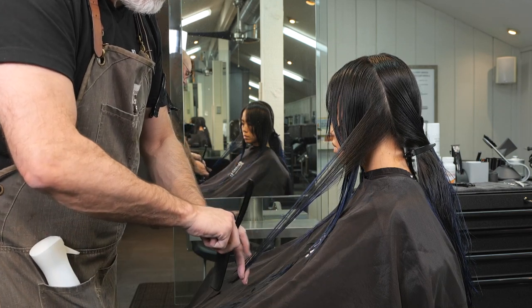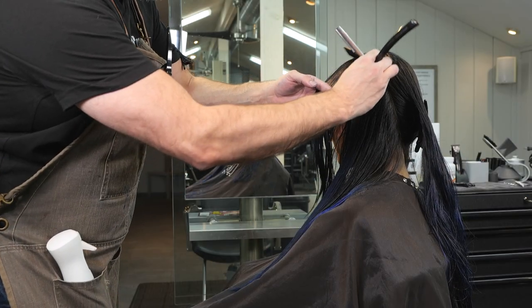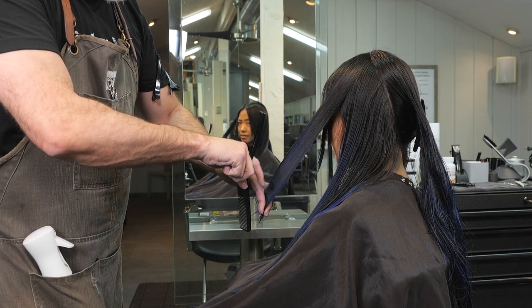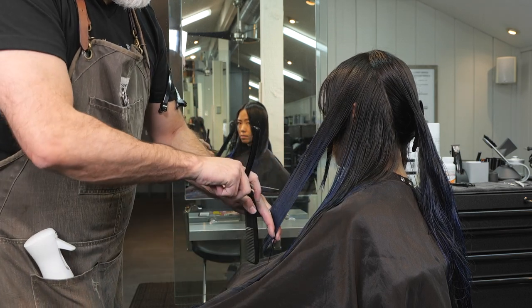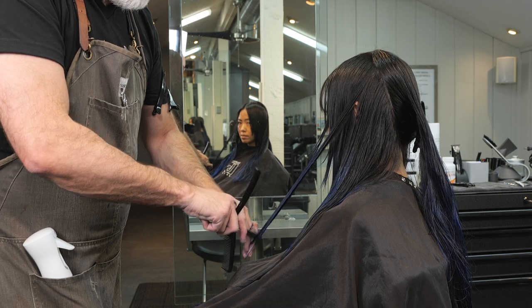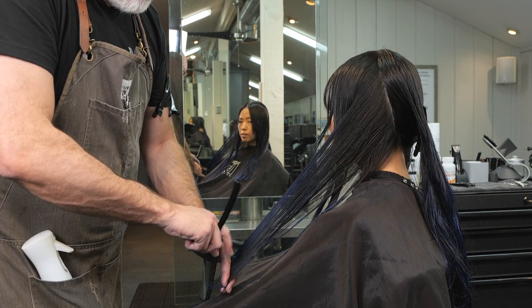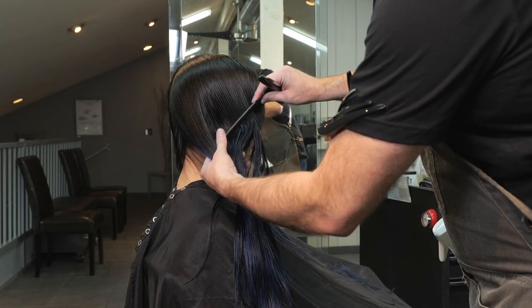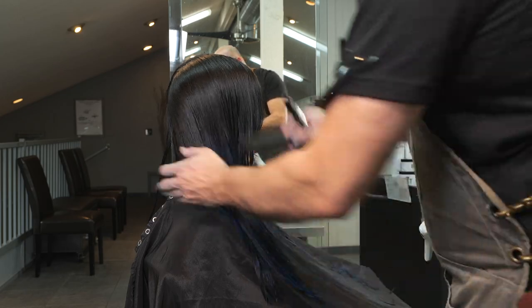Following through and checking that the lengths are the same on both sides. This section, since I'm not increasing the length, I'll use the same guide from the previously cut section. I'm working toward whatever the length is in the back. This last section probably won't have any hair that even reaches, so we check it and confirm — we don't have anything to cut. We're done with the layering.